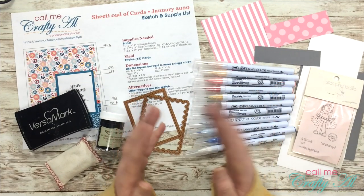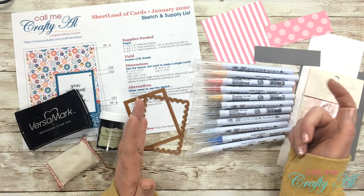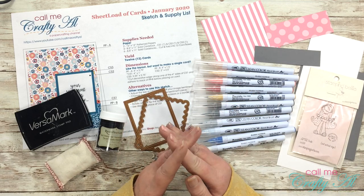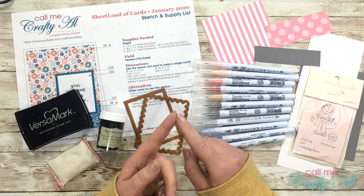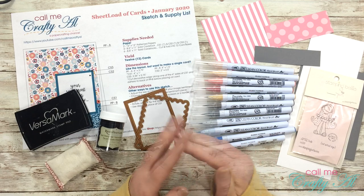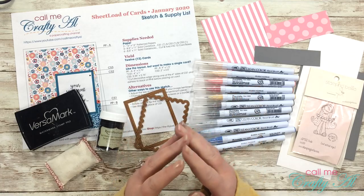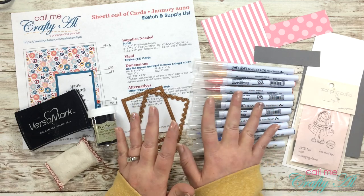This year in my crafting I am trying to focus on some goals — I have a video about that which I'll link below. It's my crafty goals collab intro video. A couple of the things I want to do each month are use an old stamp or tool and color on a creation or card. I have all this stuff that I bought to use, some of it's never been used, so my goal is to get it out and use it.